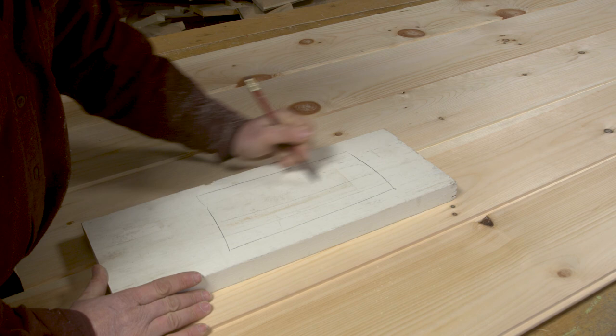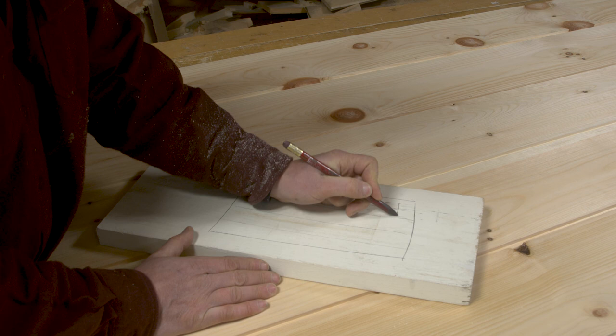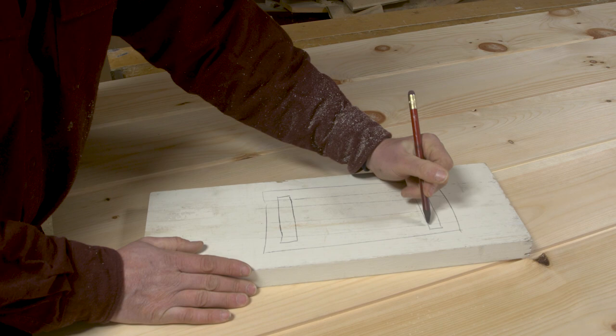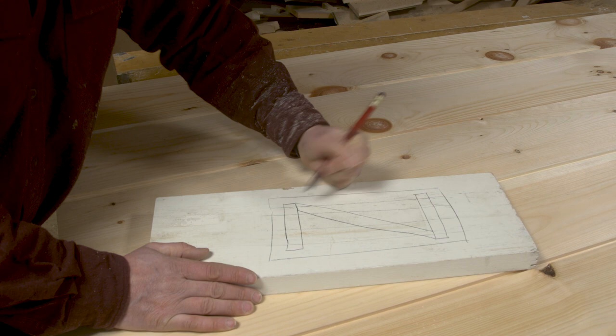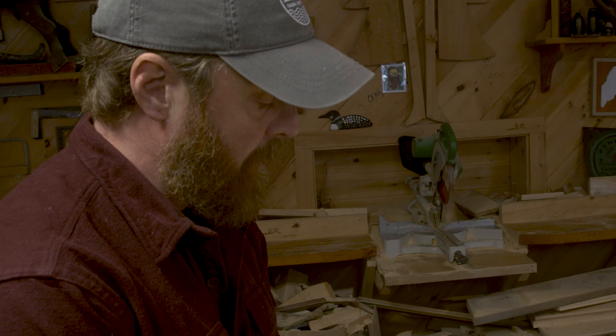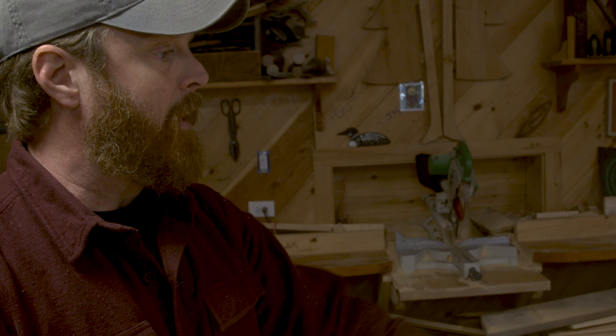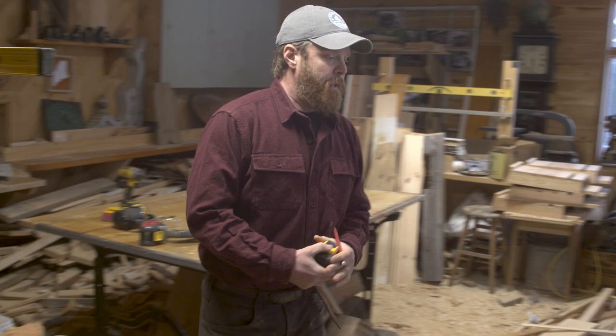The reason they call it a Z-back door is because you'll have your v-match laid out, and then you'll do a three-quarter inch board on the back of it, and these help lock it together. Then you'll have a board that comes down to make your Z, and that helps it from shifting. It all depends on how much rigidity you need. Today I'm just going to show you the basic Z-back door, which typically we use on most of our cabin projects.